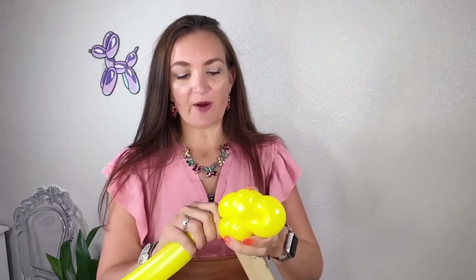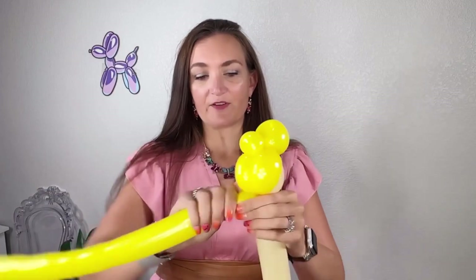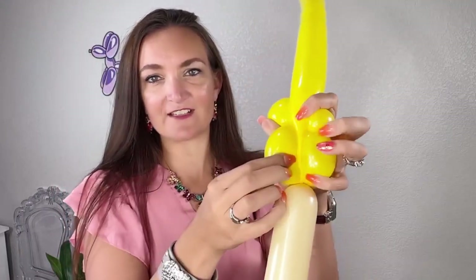Now one thing for Barbie that I do specifically, because she typically has long flowing hair, is I want her to at least have a ponytail. It's hard to do long locks with balloons, especially in a short line work type design. So for this Barbie, I'm going to squeeze out my balloon and as I'm squeezing, I'm pulling it up in between these two side bubbles — pulling it up so it's tucked inside. You can't really see it; it's just like a deflated bit there.